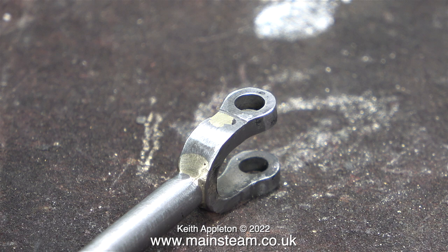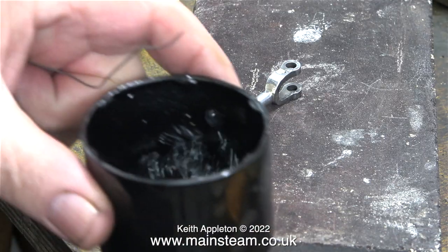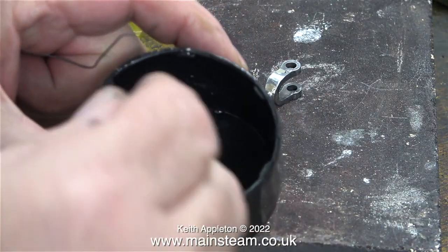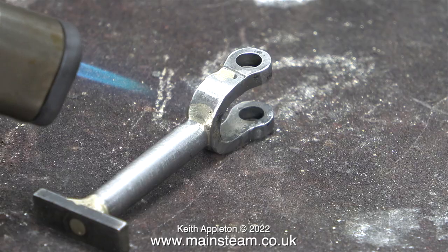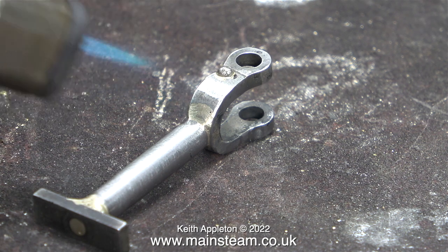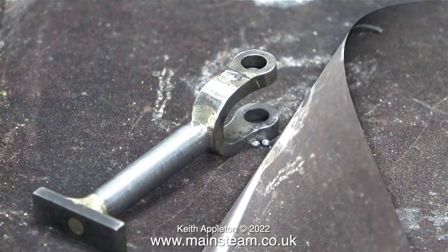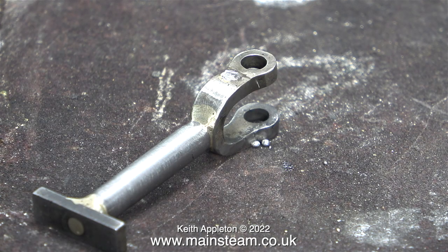Alternatively I can use this very quick and simple method. All I need is some electrical solder, a small blow torch and something to rest the work on. On the bench is one of the bricks from my brazing hearth, a pot of ordinary water, and I have a small paint brush at the ready. Here's the principle: I heat up the work to melt the solder. The flux that's in the solder spreads the solder on the silver soldered part, and while the solder on the part is still molten, I brush it away using the paint brush with a drop of water on it.